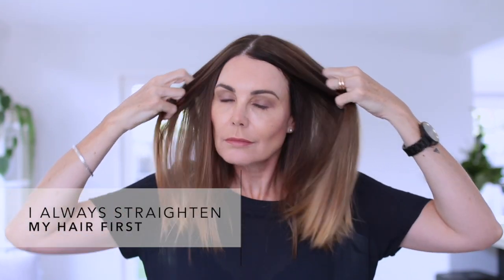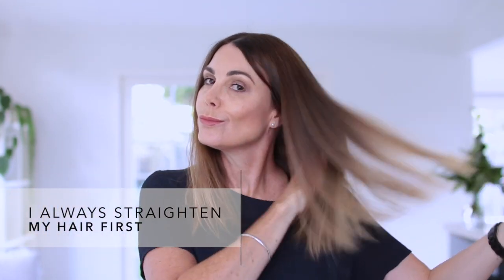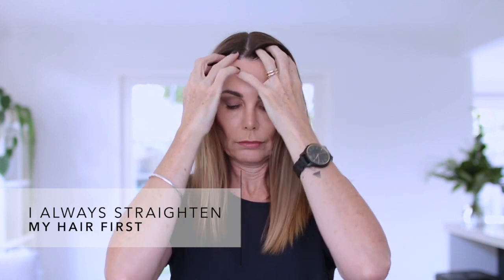Hi everyone and welcome back to my channel. Today I'm going to show you how I cut my hair without messing it up. As you can see, I start with poker straight hair — I just find that this makes the whole process much easier and I can see what I'm doing.